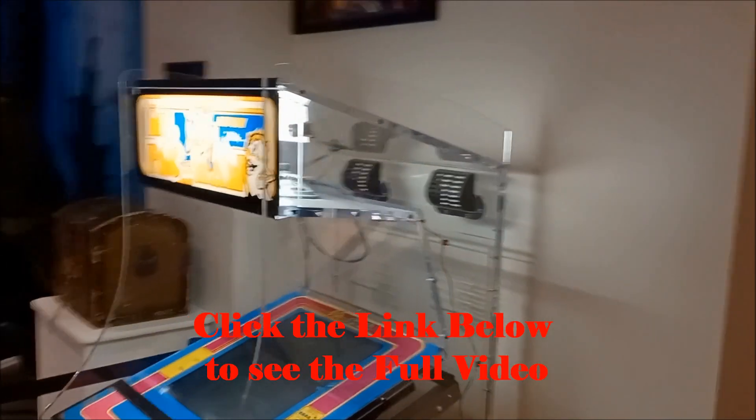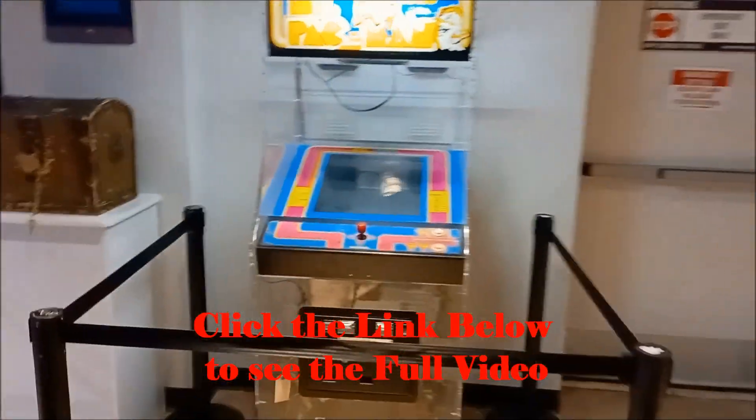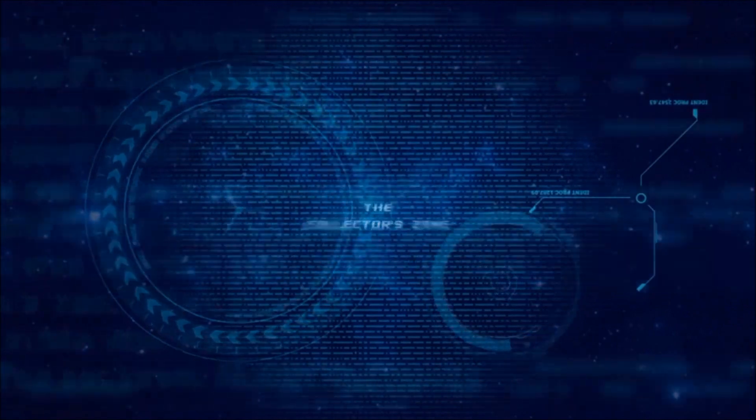Well, that's your Miss Pac-Man see-through arcade game. Totally killer!